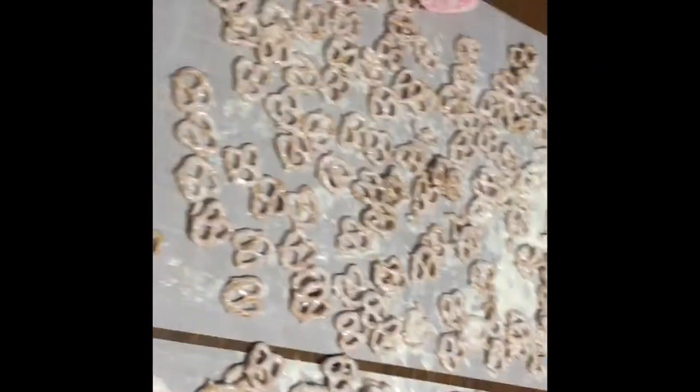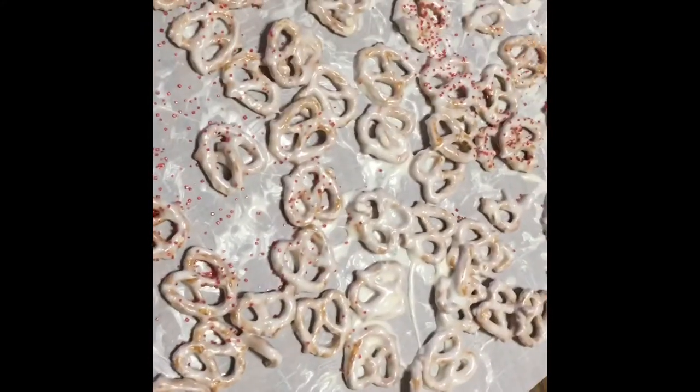After you spread them out on some parchment paper, I bought some red and green sugar and I'm just going to sprinkle a little here and there.